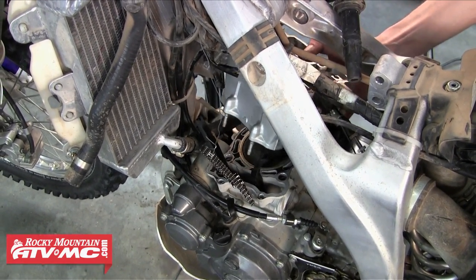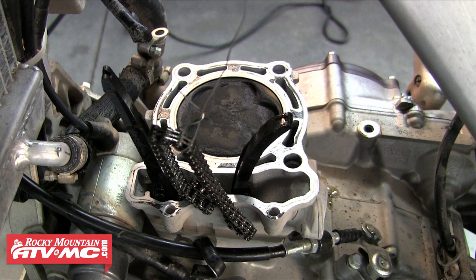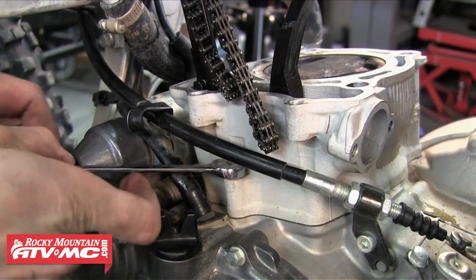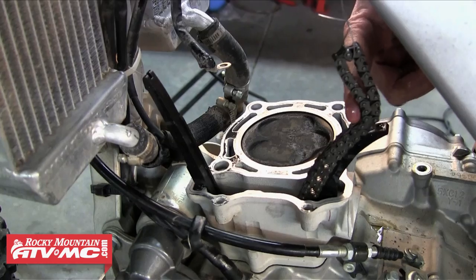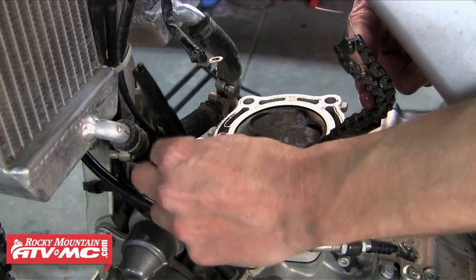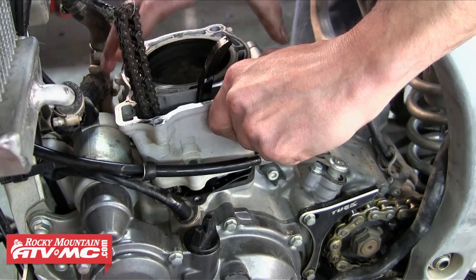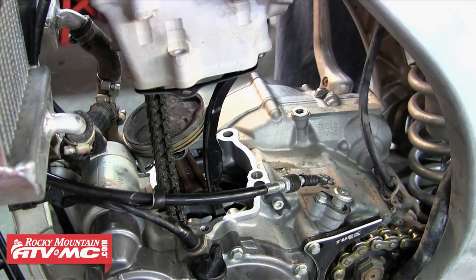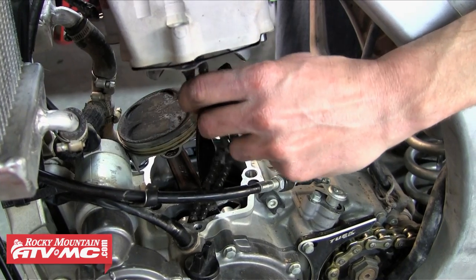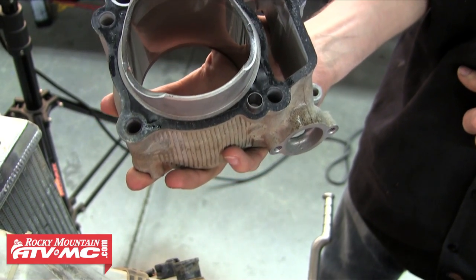Be cautious when removing it — we don't want to scratch any other surfaces and we don't want to drop anything into the bottom end. Now we can see our piston. The next thing we need to do is remove the cylinder, so we're going to remove that one bolt that's holding the cylinder down. Once that's out we're going to remove our front cam chain guide. After that's out of the way we're just going to work the cylinder up off of the piston — be careful not to scratch anything — and drop that cam chain down through. Notice one of the dowel pins came off with the cylinder, so make sure you're keeping track of these so nothing gets lost.